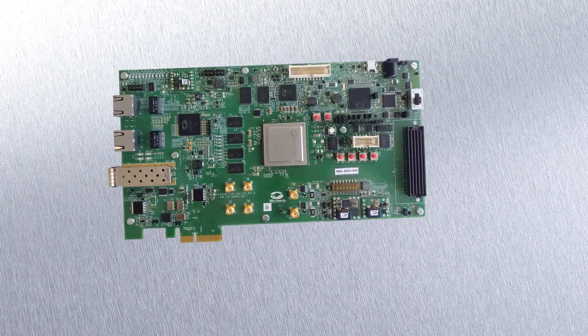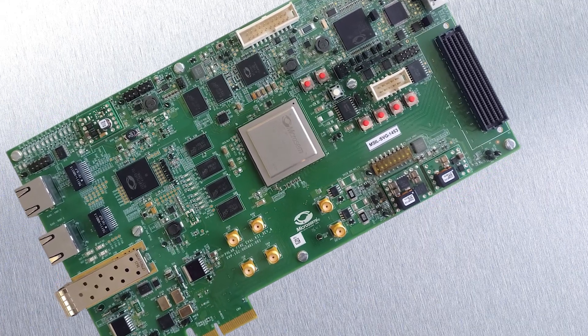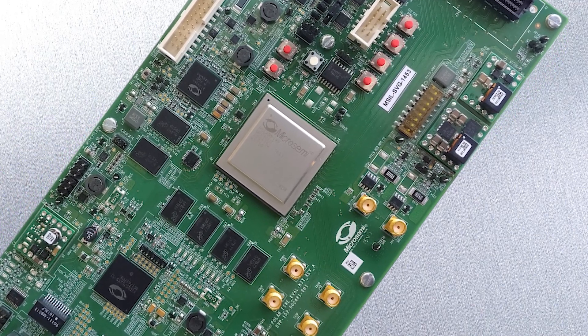Our complete PolarFire evaluation kit and the MicroSemi Libero and SoftConsole development tools will enable your ideas to become a reality.